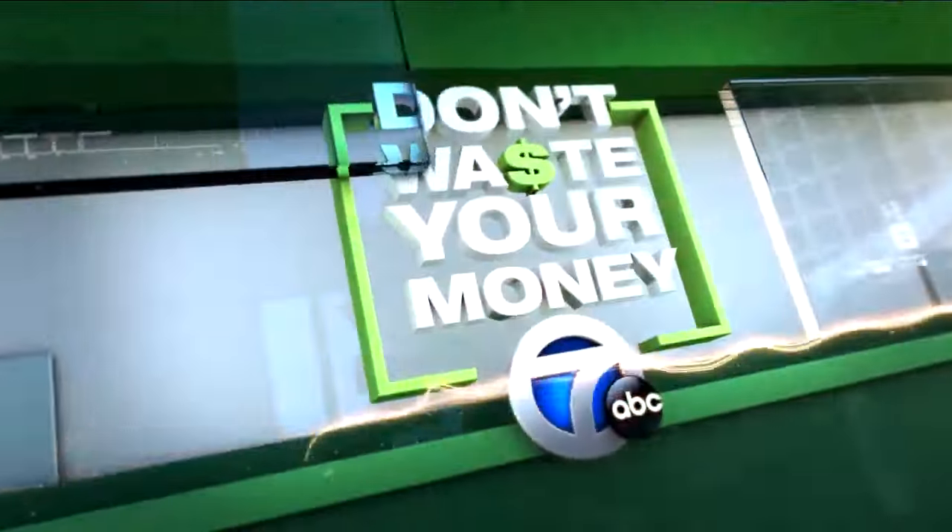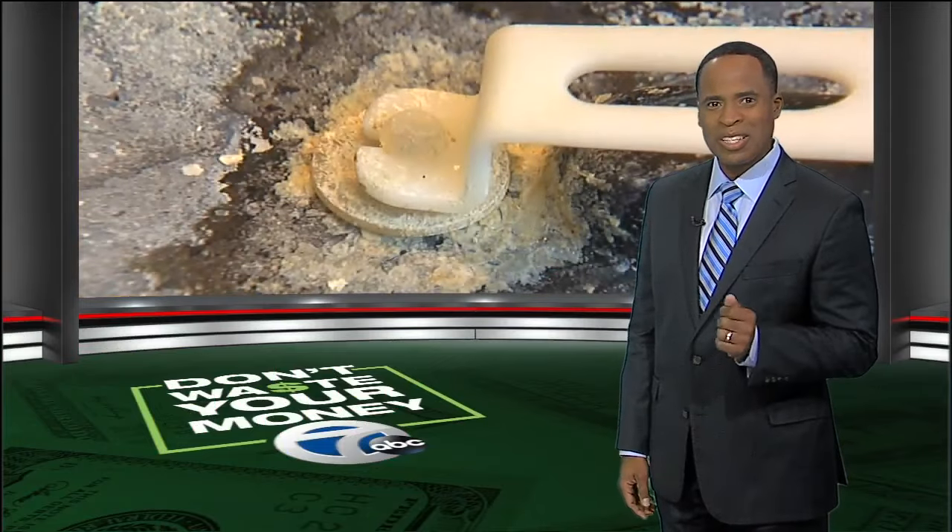An important 'don't waste your money' alert for anyone with a coffee maker at home or at work. When is the last time you cleaned it? I mean really cleaned it. Joanne Pertin shows us what else may be brewing in there.